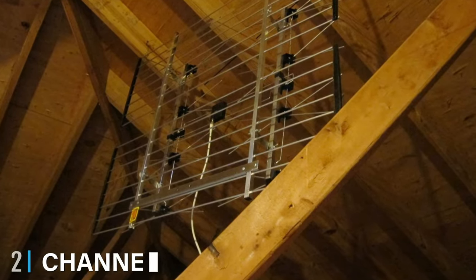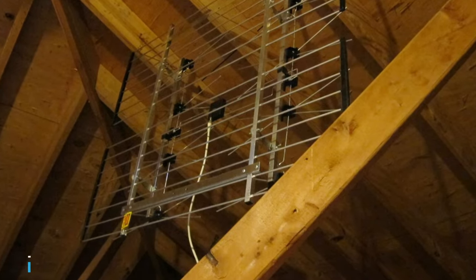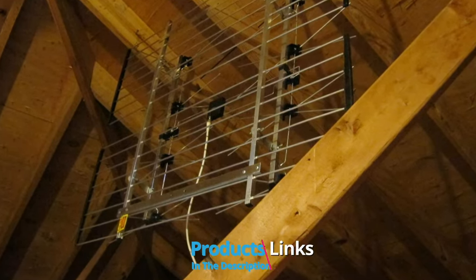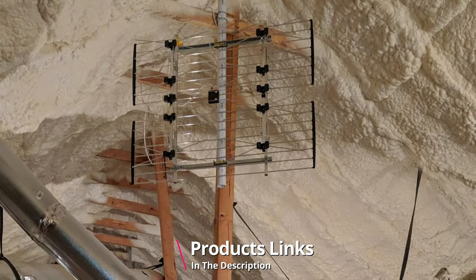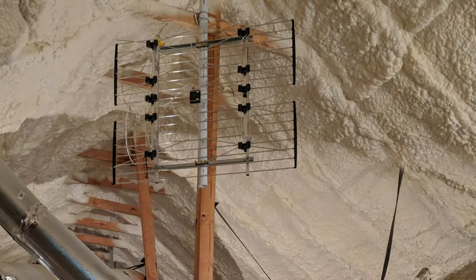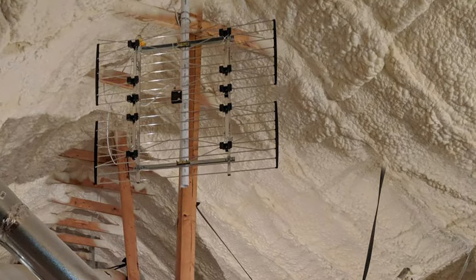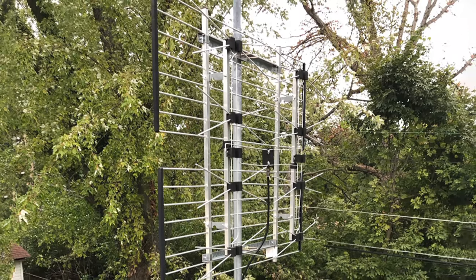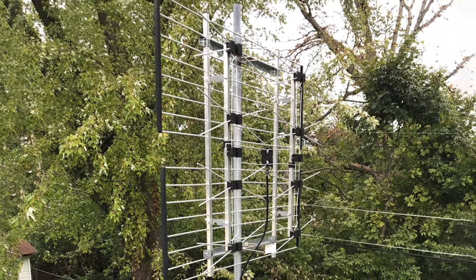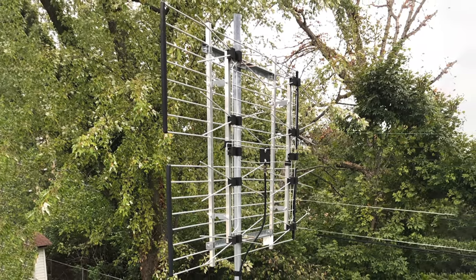Moving on to number two, we have the Channel Master CM4221 TV Antenna. This antenna picks up free TV signals for a reception range of up to 80 miles and 180 degrees from multiple networks when pointed towards the transmitting station. It's pre-assembled for easy and fast installation on a wall, roof, chimney, attic, or your preferred spot, and is a multi-directional antenna so it can pick up anything within the given range.